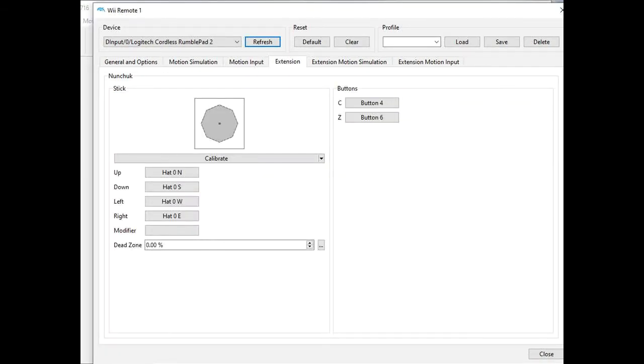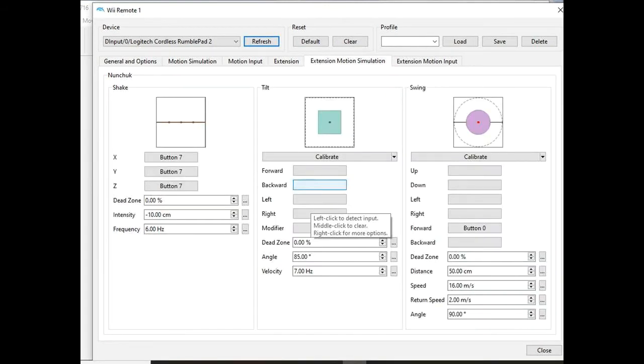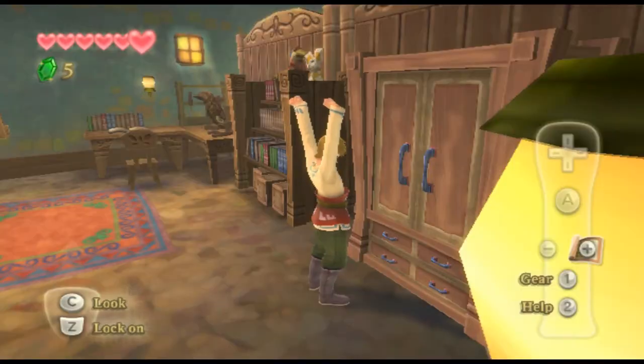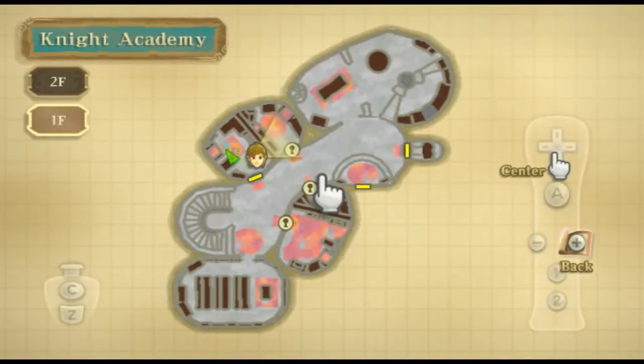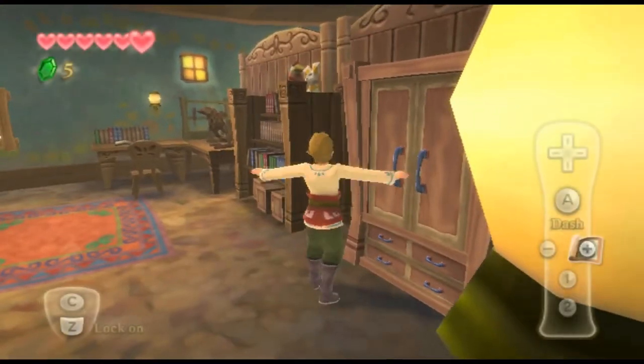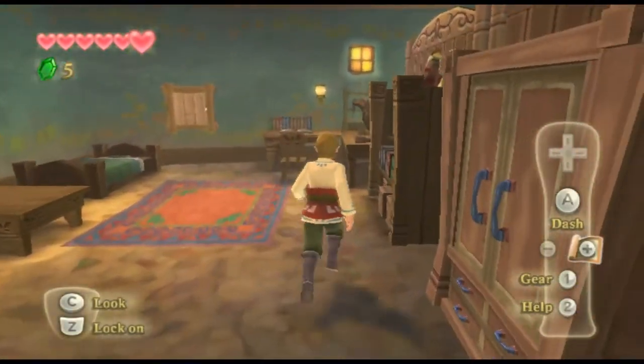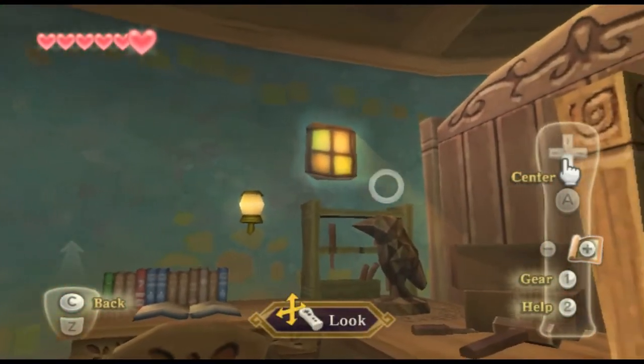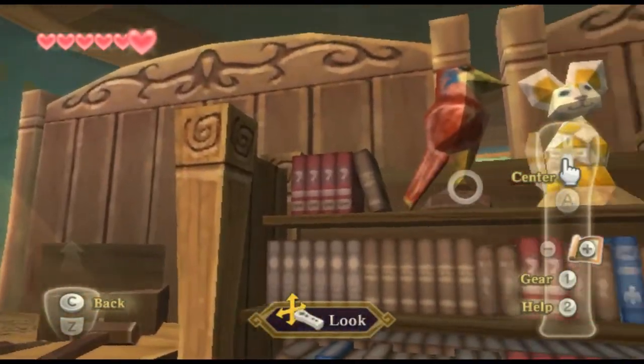I show a capture of the controller working from the beginning of the game. The start button gets you the map, you can run around, and you can look around pretty easily. It's emulating the nunchuck from the Wii.